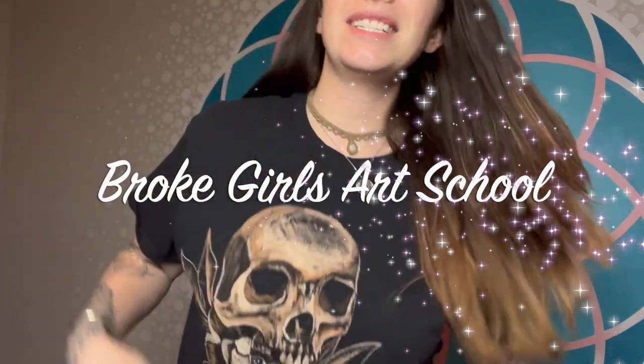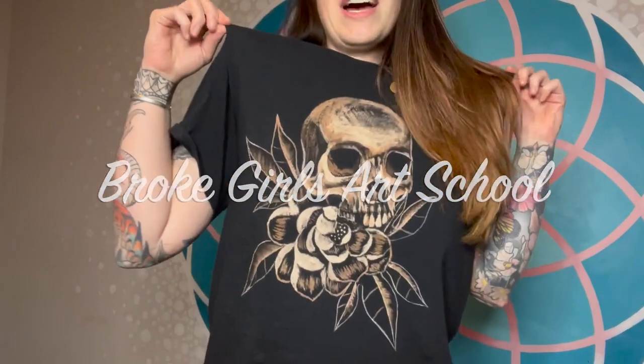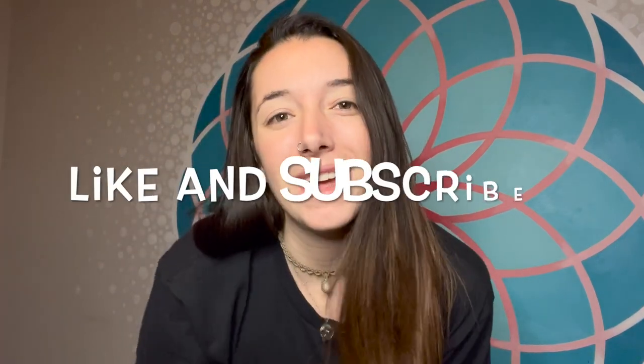What's up everybody? Welcome to another episode with Broke Girls Art School. In today's episode I'm going to be showing you guys how I bleached this design on this shirt. If you like this video don't forget to smash that like button and subscribe if you want to see some more art tutorials from me.